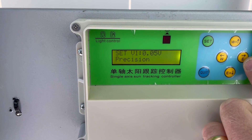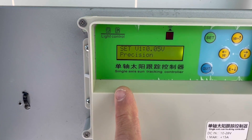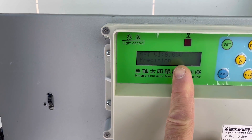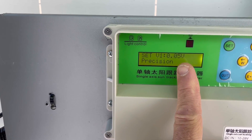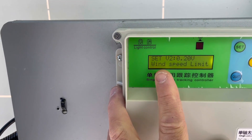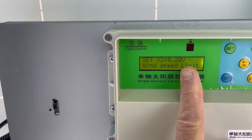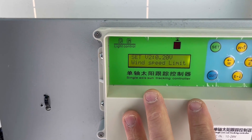Next is the precision setting, which controls the sun sensor threshold. The tracker will not start tracking if the sensor voltage is below 0.05 volts. After that, there is a wind speed limit setting — essentially the voltage threshold from the wind sensor — but since I don't have a wind sensor, I haven't configured this.